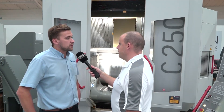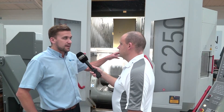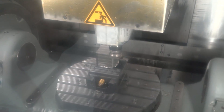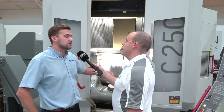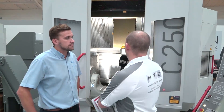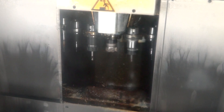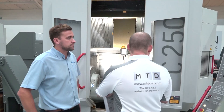What about the tool capacity on this machine? It's available with an extended magazine — either a ZM50, which is an additional 50 tools, or a ZM88 which is an additional 88 tools. But if you don't want that, this machine here which has been doing demonstrations for customers and is available from stock comes with 30 tools as standard.